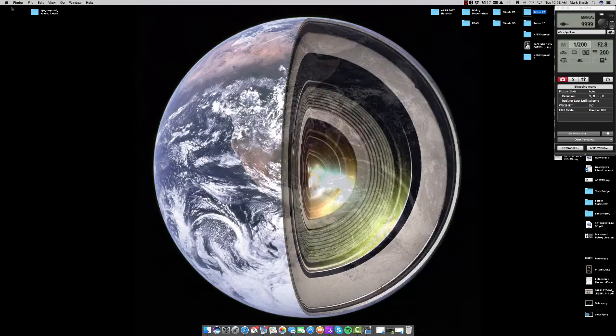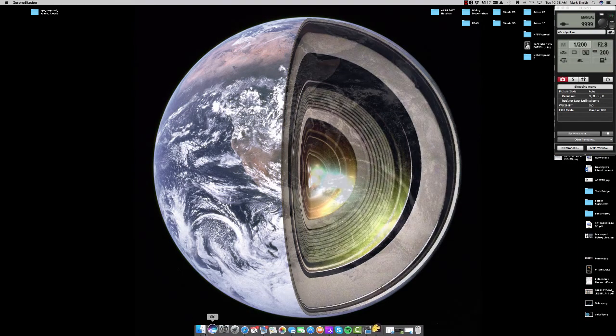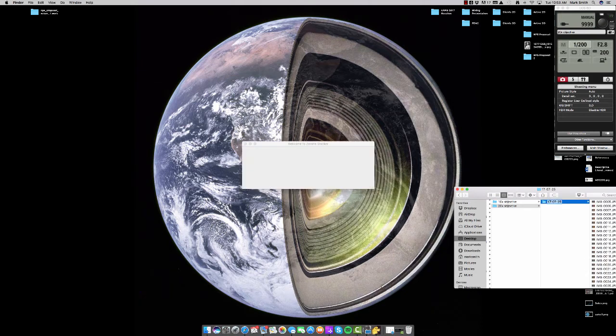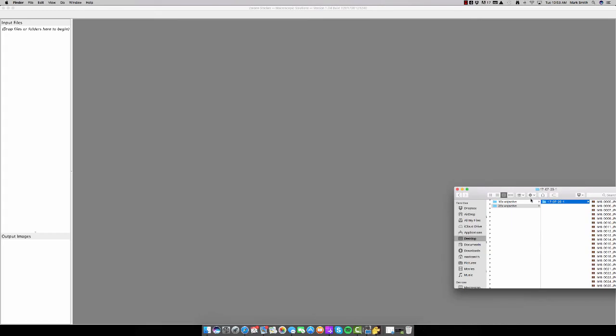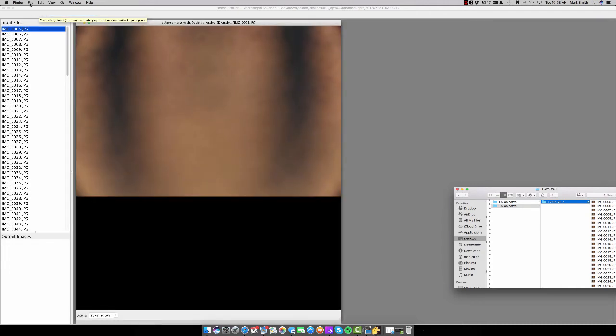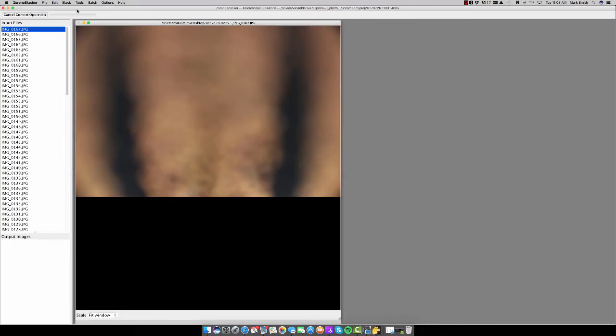So what we're going to do now is close the quick preview window and open up our Zerene Stacker stacking software. We want to navigate to the 20x objective and put a one behind that folder so we don't conflict it with another folder if we want to capture more images. We'll drag that folder into the input files section in Zerene Stacker, and we're going to reverse the order. When we captured the images we captured from back to front, but using all of the objectives — at 10x, 20x, 50x, and 100x — you want to reverse the order and stack from front to back, and that will eliminate any clipping from occurring on the outer perimeter of the image. So go to File, Reverse Order, and now we'll start to stack — line and stack all using Pmax.